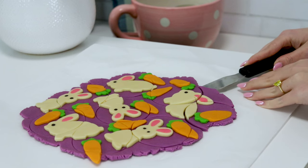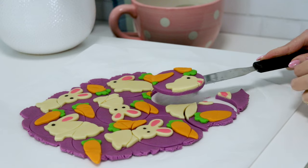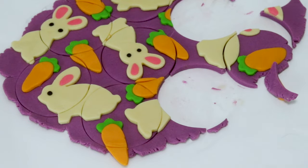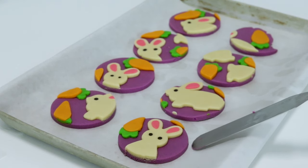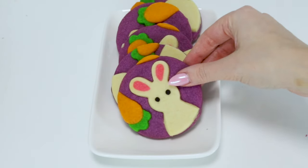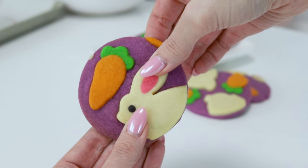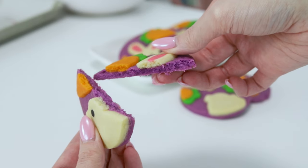Now use your spatula again to lift the cookies up — look at how firm and easy to handle they are. Pop them onto your baking sheet and bake at 325 degrees Fahrenheit for 10 to 15 minutes. I did mine for 15 because they were a little bigger. You don't want them to be brown — just watch the rabbits and when the edges start to change from stark white, that's when they're ready to come out of the oven.